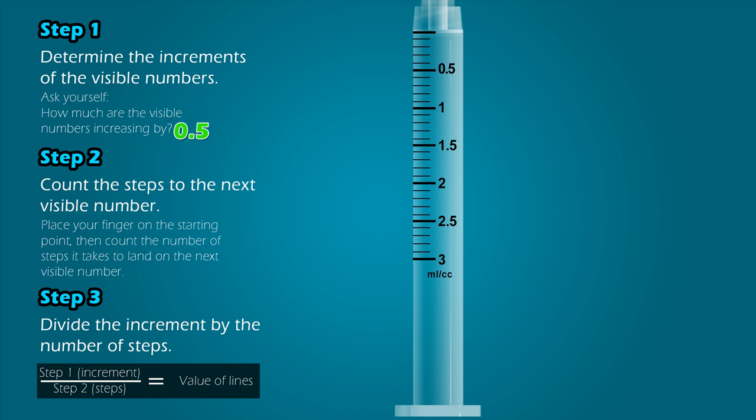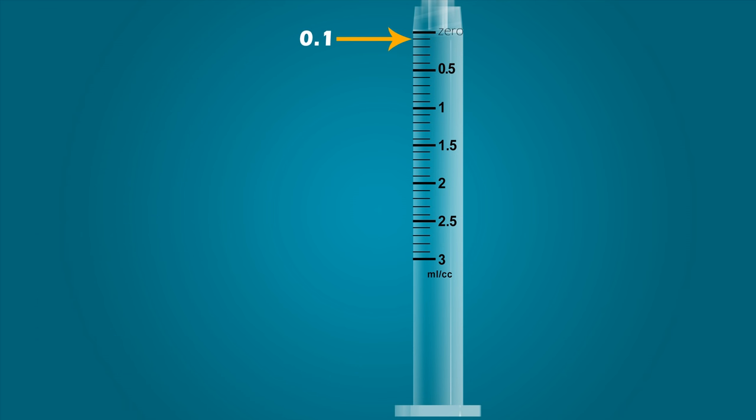Step 2: Count the steps to the next visible number. Our starting point is 0.5, and it takes 5 steps after the starting point to land on the next visible number. Step 3: Divide the increment by the number of steps. When the increment of 0.5 is divided by the number of steps, 5, it equals 0.1 mL. Therefore, each line on the syringe represents a value of 0.1 mL. This line is 0.1, this is 0.2, 0.3, and so on.